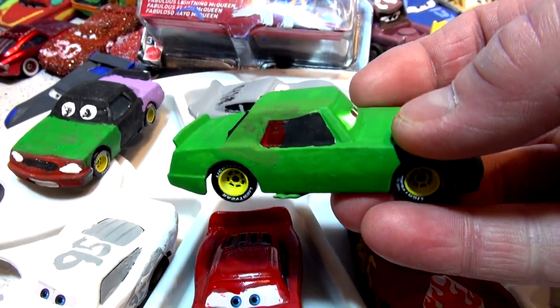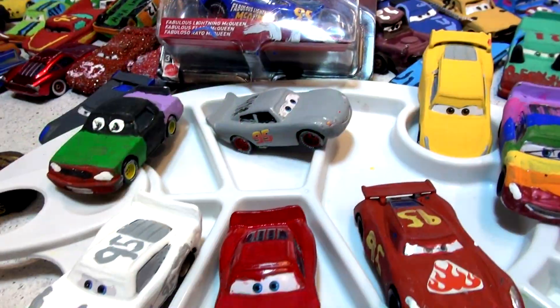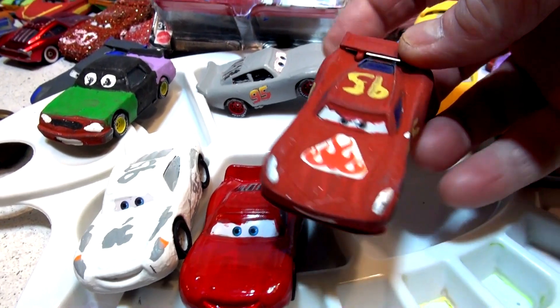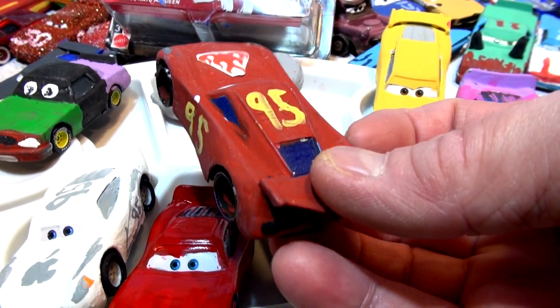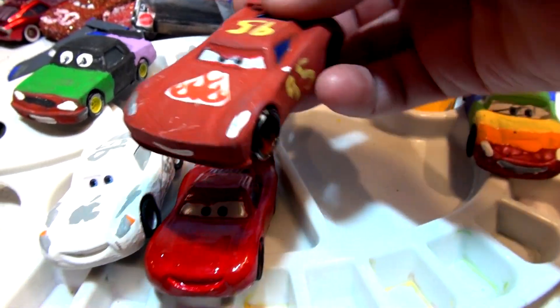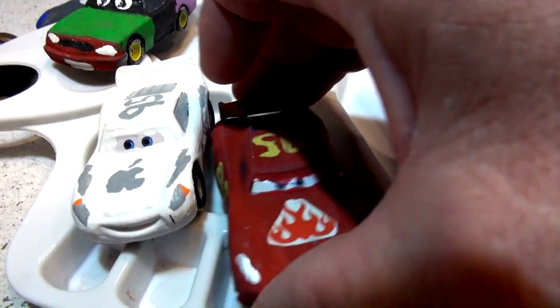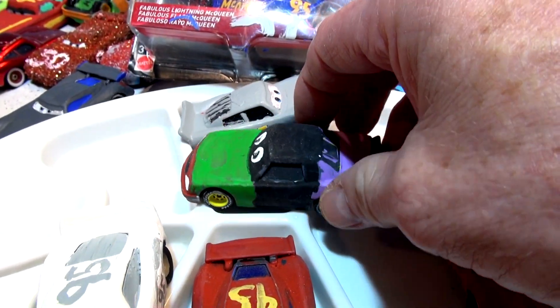I'm also going to touch up Chick Hicks, which I damaged yesterday with the wrong color paint — fix his windows and touch up the green. Somebody also suggested I make a next-generation I-Care, so I was thinking of taking this car — a Jackson Storm converted to next-gen Lightning McQueen — and painting him like the I-Care. Let me know what you think in the comments. Leakless is coming up soon as well.